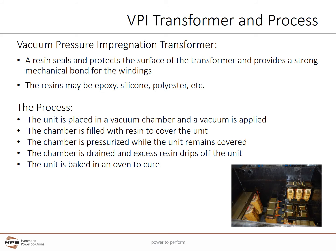Vacuum pressure impregnation or VPI transformers are common in North America. A resin completely seals or protects the surface of the transformer and provides a strong mechanical bond for the windings. The resins have many formulations and may be epoxy, silicon, polyester, or other materials. This varies from manufacturer to manufacturer.